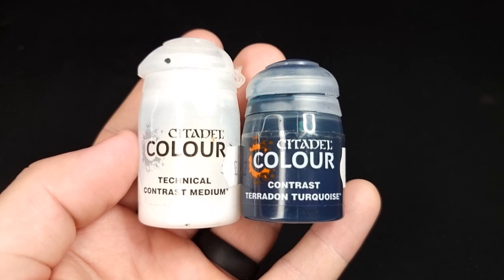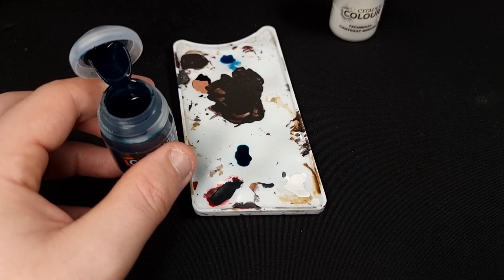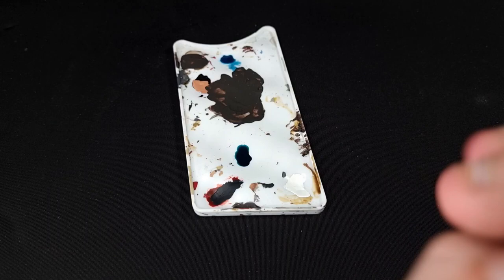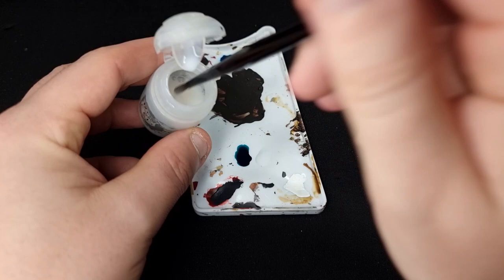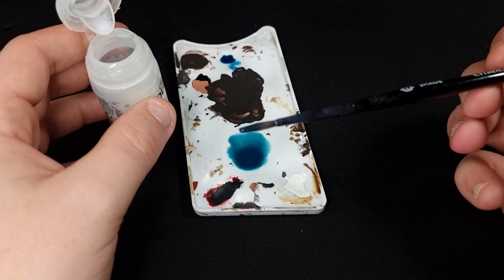For the dragon, we're going to start with Contrast Medium and Pteradon Turquoise in equal — well, a three-to-one ratio. Put one blob of Pteradon Turquoise straight out of the pot on your palette. You don't need to be particularly accurate, we're not doing chemistry experiments here. Wash your brush off, give your Contrast Medium a shake, and then use three blobs of Contrast Medium. Three to one is the ratio you want.